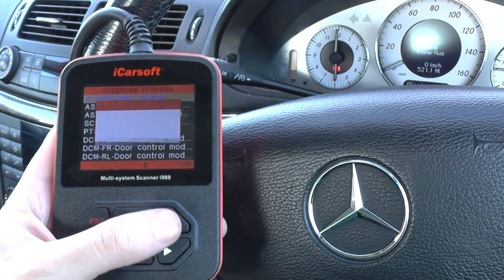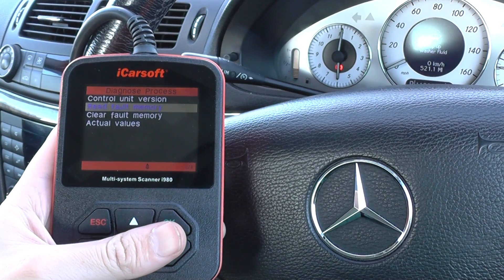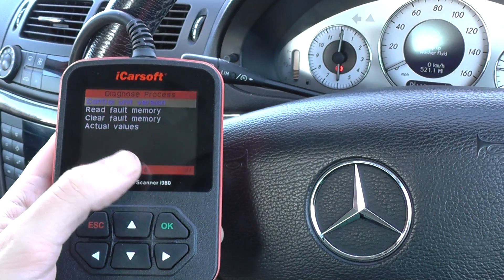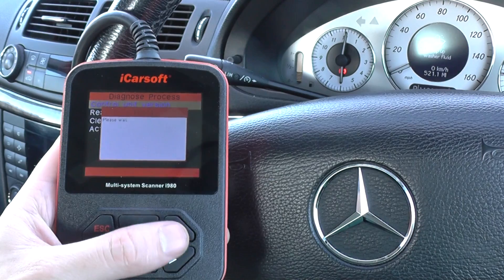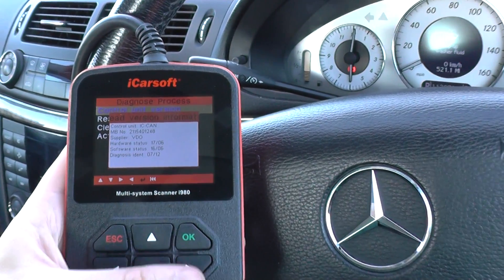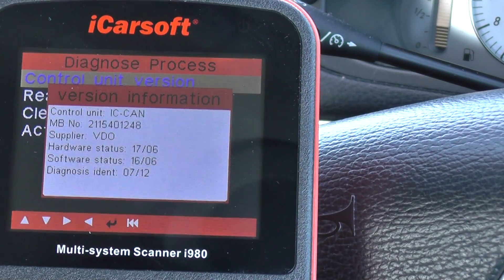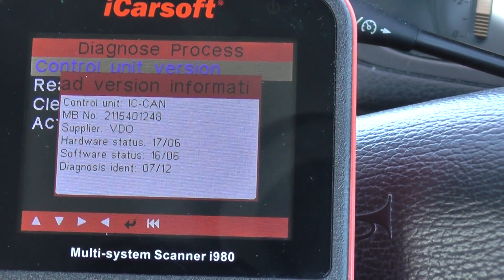We've already selected our vehicle from the menu. The option we're selecting here is instrument cluster, and we're going to read any fault codes. We've got the option to read, clear, get some live data, and also the control unit version. Clicking into the first one gives us information about the actual unit installed — it's a video unit with a part number, hardware, and software details.